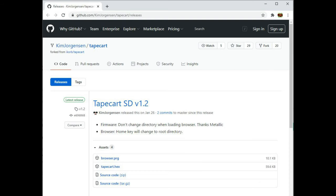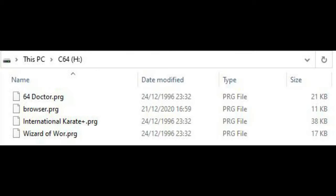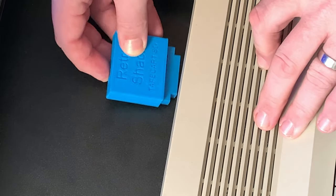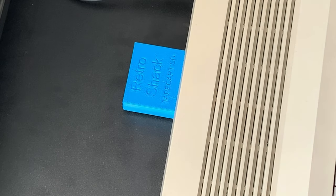First of all, we need the software that allows the TapeCart to do its job — the link is in the description. This is a C64 program called Browser.prg, and it does exactly that: it allows us to browse the contents of the SD card and choose which program to run, all from within the C64 itself. Simply format an SD card to FAT32 — here I've also named my card C64, although this is optional — then copy Browser.prg to the root of the card. I've also copied over a diagnostics program and a couple of games for testing. With that done, we can pop the TapeCart into the back of the machine and power on. A green light, so let's switch to the C64 screen and see the TapeCart in action.